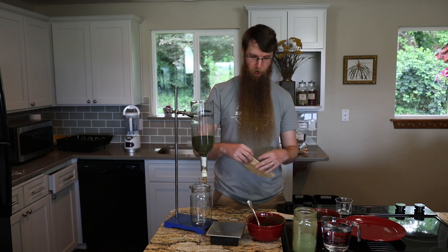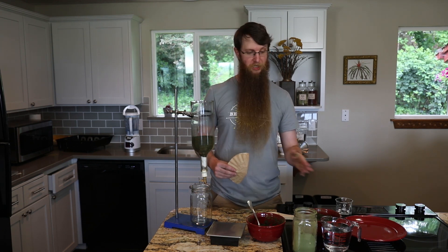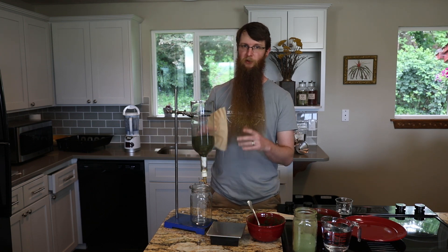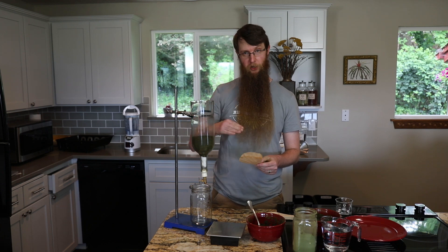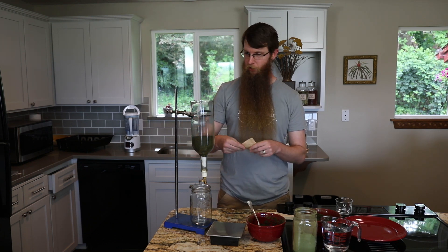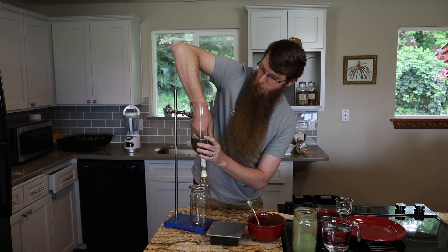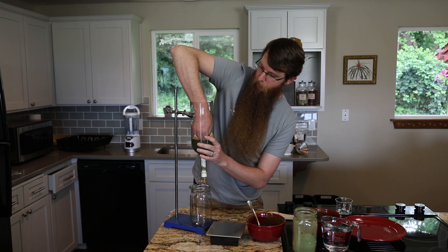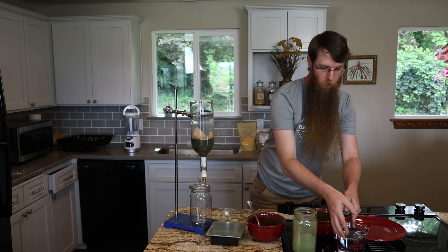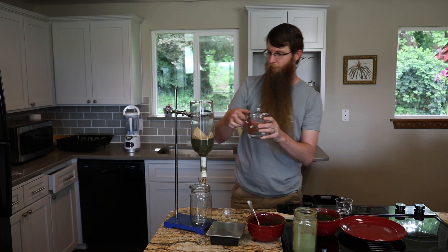So we have that packed in — 100 grams doing a one-to-five extract means we're going to add 500 milliliters of our solvent. If we just add it right now it's going to disrupt the packing and all the plant material will start to float. So we take an unbleached coffee filter and press it in place on top, so that when we add our solvent the powder won't float to the top.